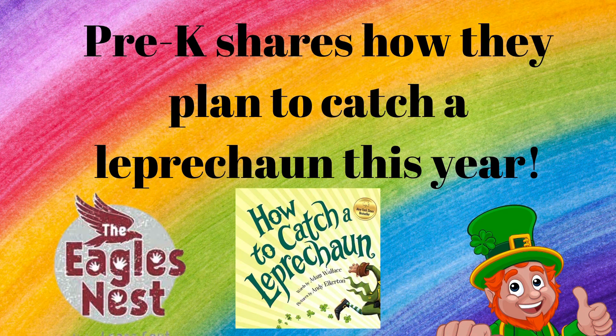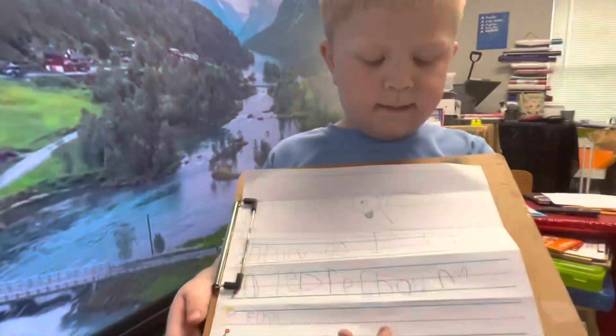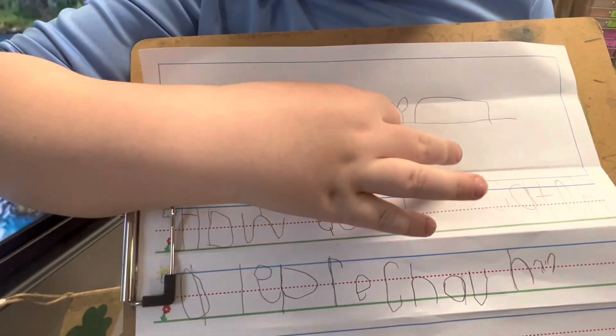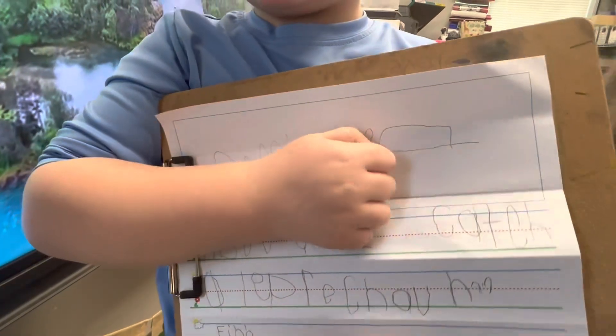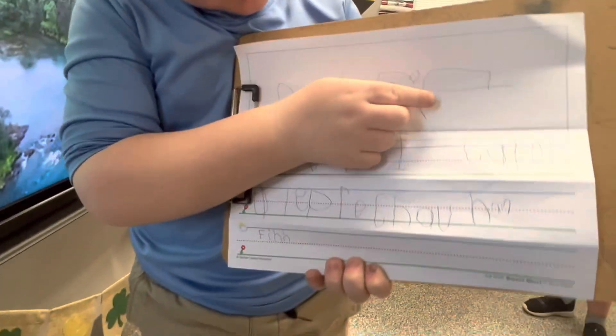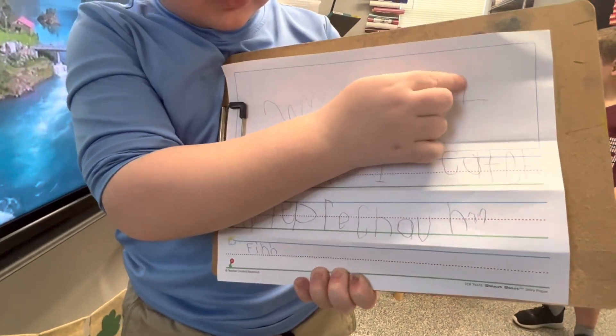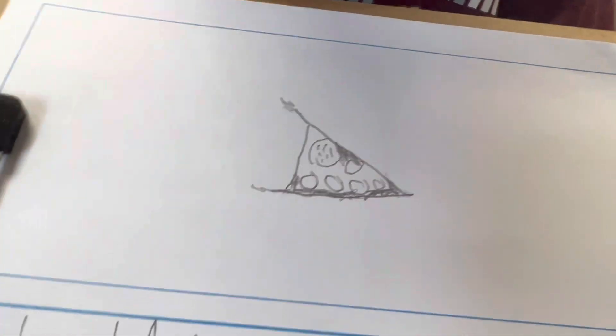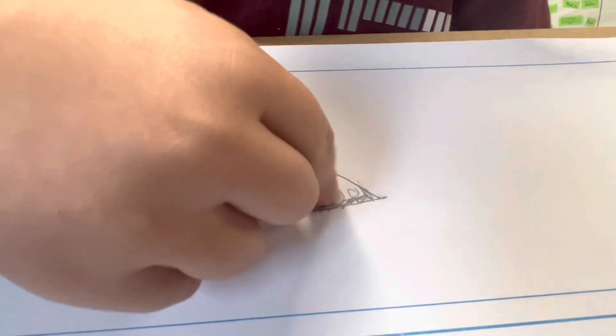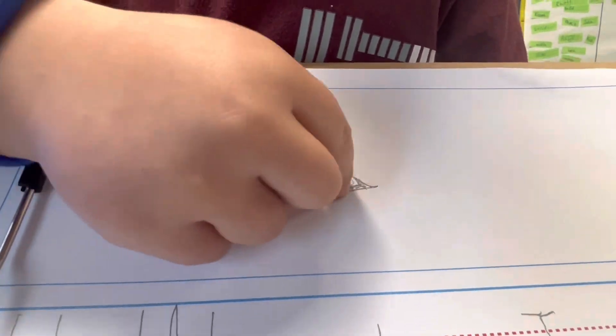Tell me about your trap. I'm gonna be standing right here and then the leprechaun can see me, and then I'm gonna open up the door, then I'm gonna shut this back, and then I'm gonna pull this down and then this is gonna fall. Great job! Your trap plans — tell me about your trap.